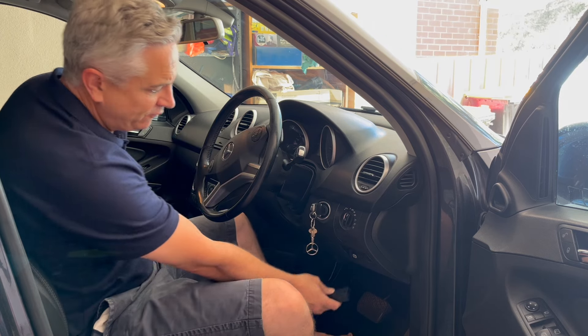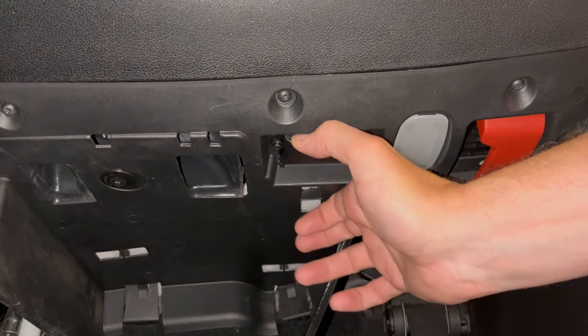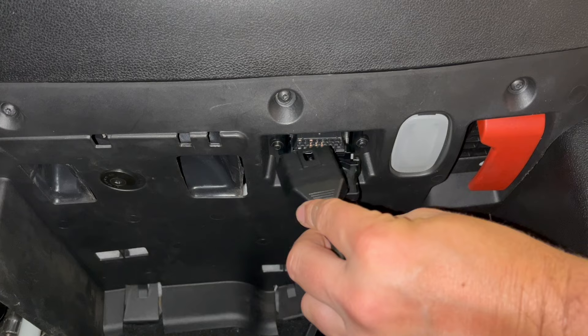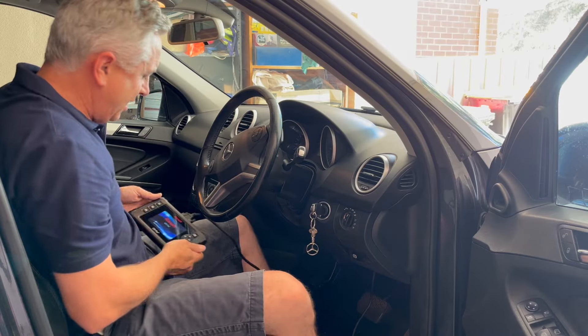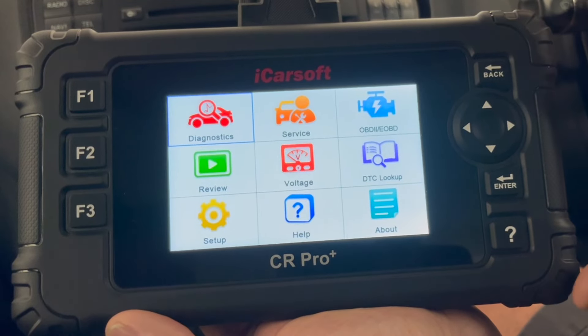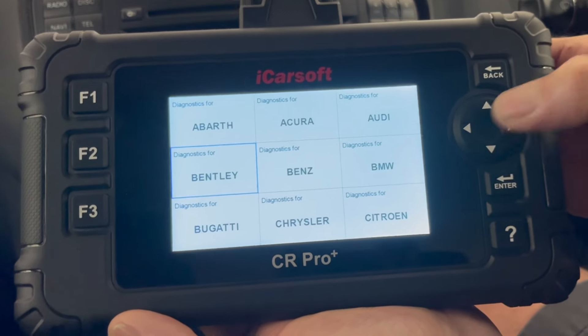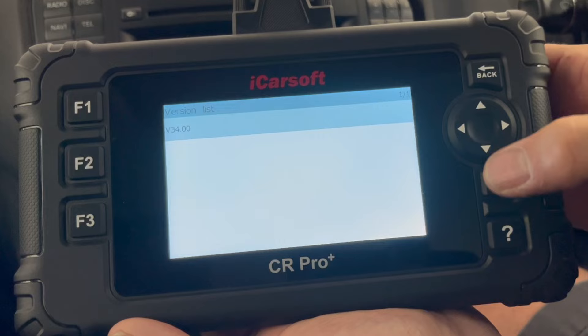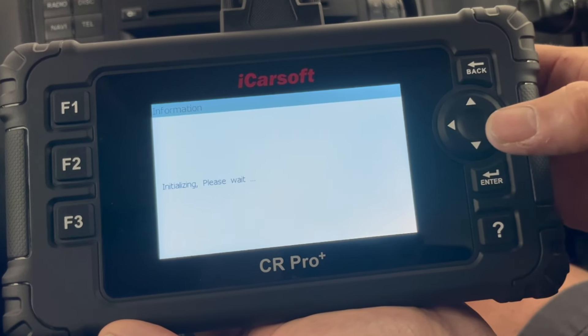So we jump into the car and to start with we need to plug our scan tool into the OBD2 port. We find that under the driver's footwell — you just open that little flap down there. I've done this a few times so you just feel down there, but you can get down and have a look. Then straight away you can see that's slotted in and our scan tool starts to boot.